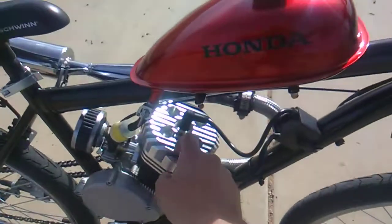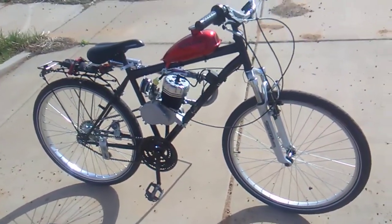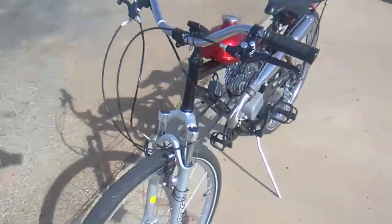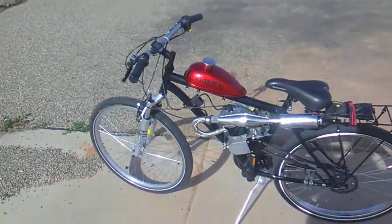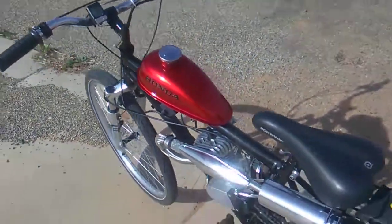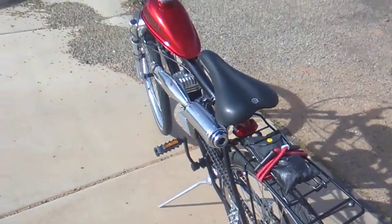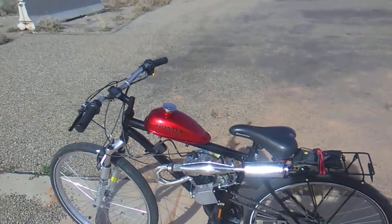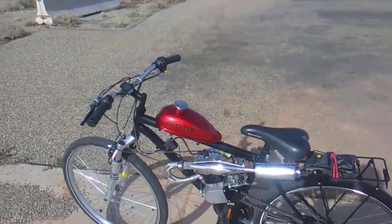And this keeps it cool. I've got probably about 700 bucks into this, and that's not including my labor, the paint, and all that stuff I did on the tank. It wasn't just a Walmart bike with a cheap kit in it — you can do that, but you won't get the performance you will in this.